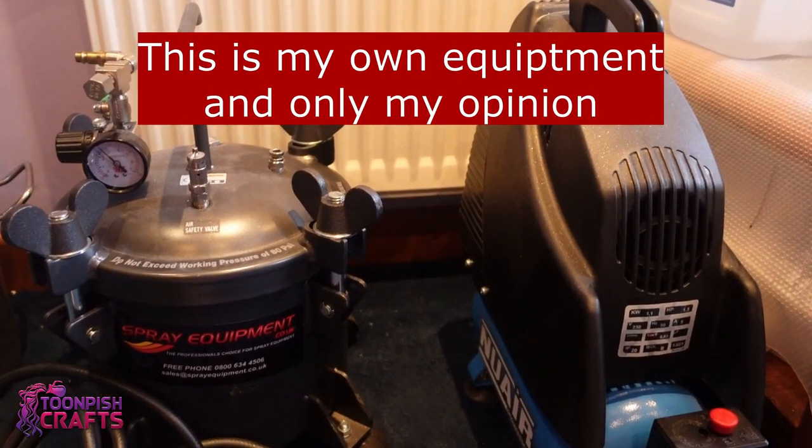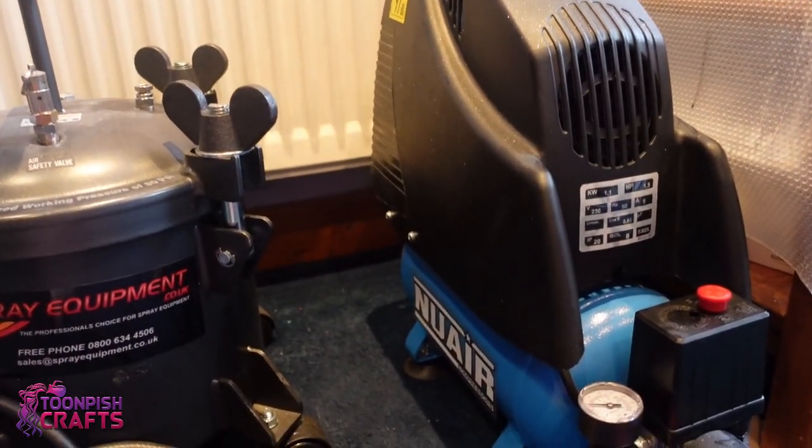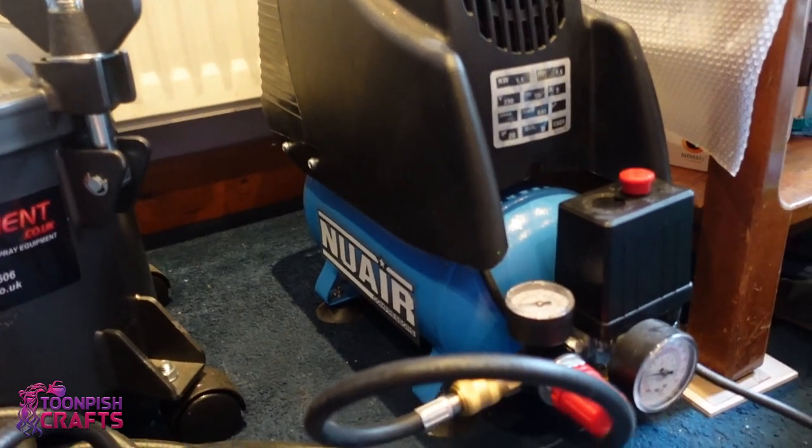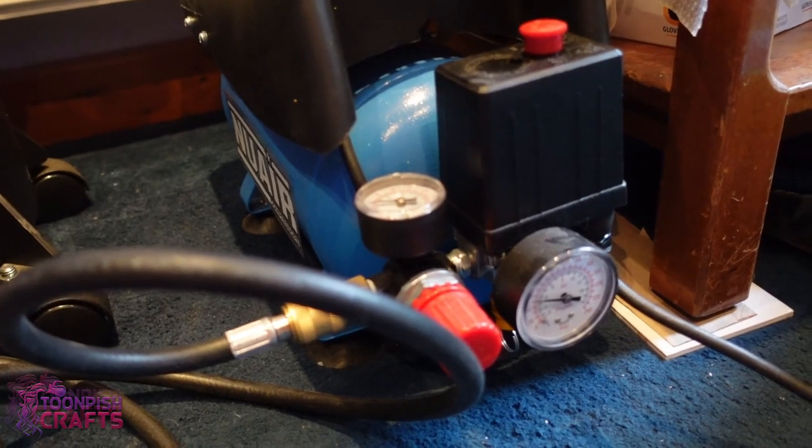Hi y'all, welcome back to my channel. It's Wendy here from Toon Pitch Crafts and I hope you're doing okay. Today I'm just doing a quick video because a lot of people have been asking about pressure pots and vacuum chambers.